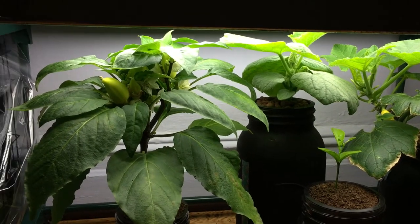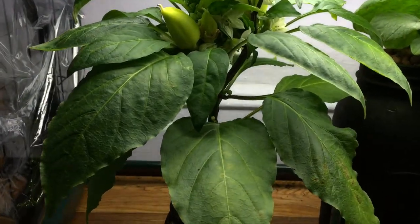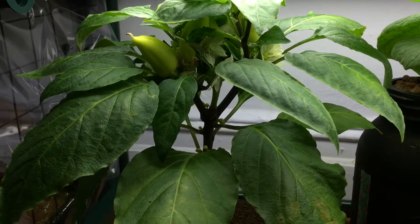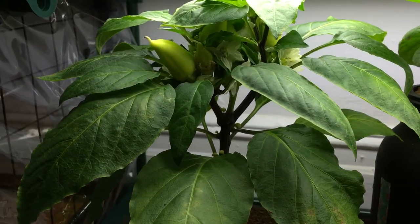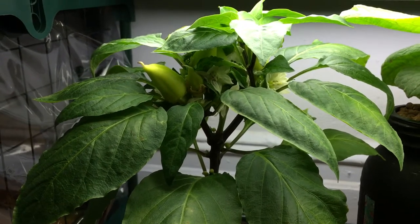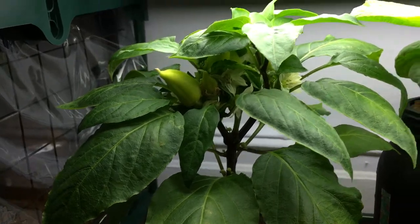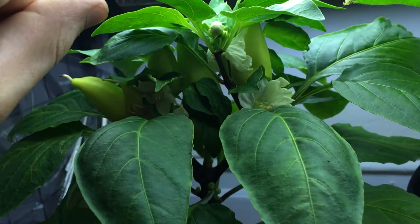Hey everyone, welcome back to my garden and today I got another exciting episode for you with the hydroponic pepper plant. This is a sweet paprika pepper and it's been growing for quite some time now. Some of you may remember we planted this thing from seed together, and we planted it on March 19th. It's gotten quite large and the peppers have begun to get nice and big.